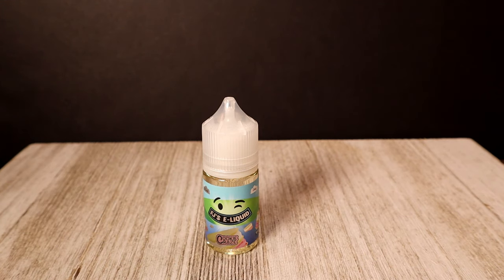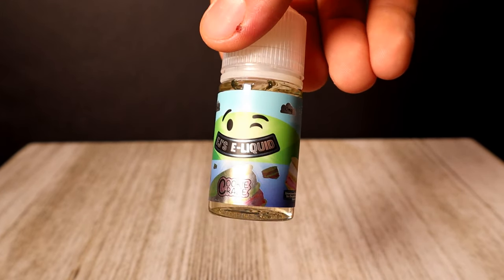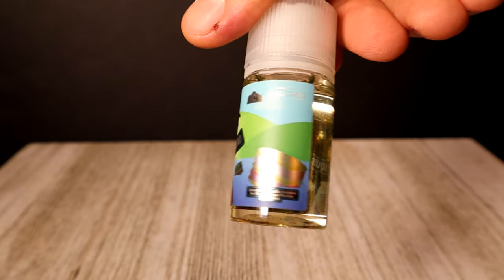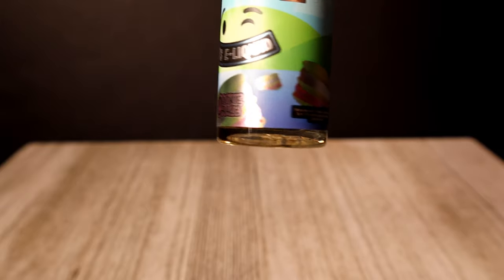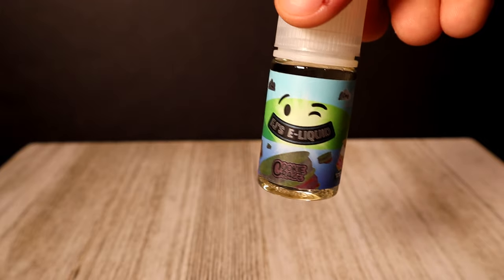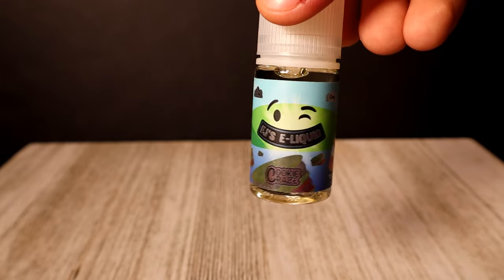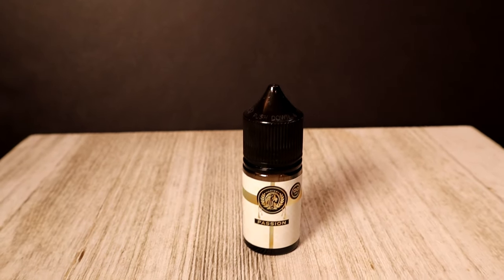This next one is called Cookie Craze by FJS — it's a strawberry vanilla sugar cookie ice cream sandwich. $12 on the retail, 70/30 on the VG/PG. The labeling looks like a smiley face, FJS E-Liquid Cookie Craze, with an ice cream sandwich thing going on. Not too bad, nothing I really disagree with. Quite a flavor profile — I'll have to see how that is.